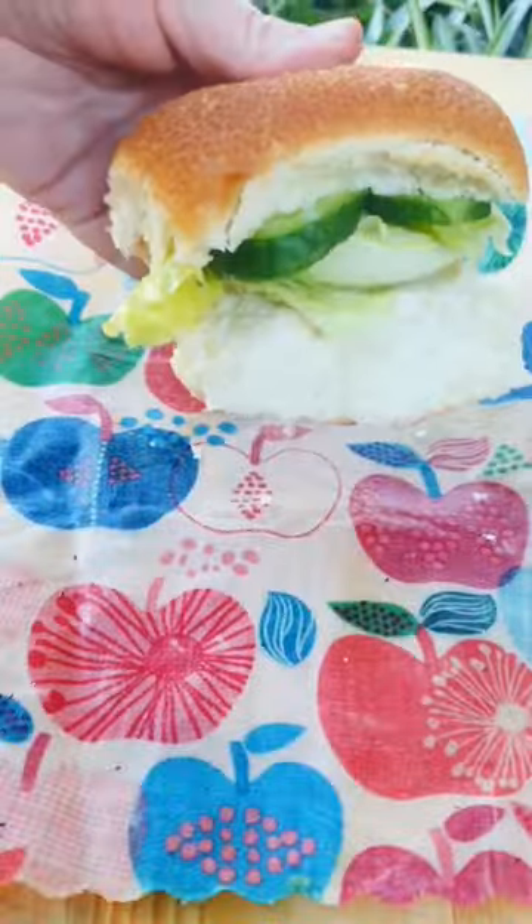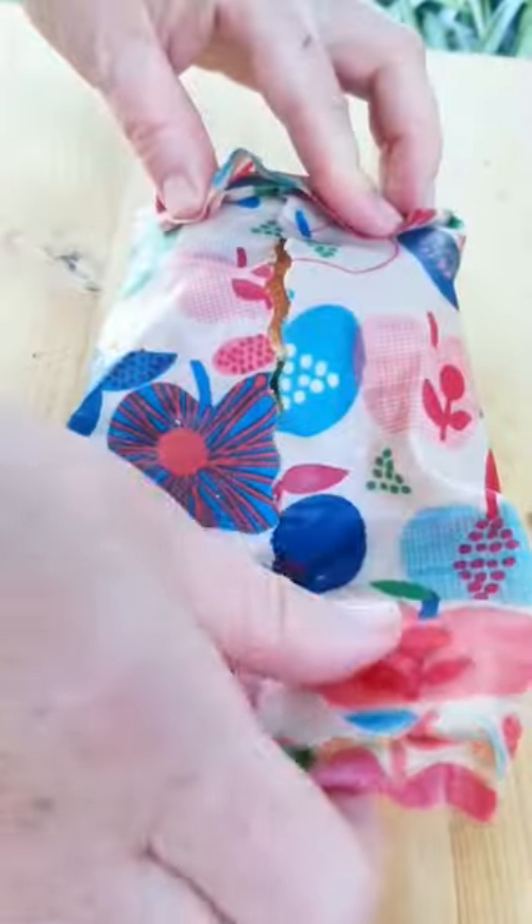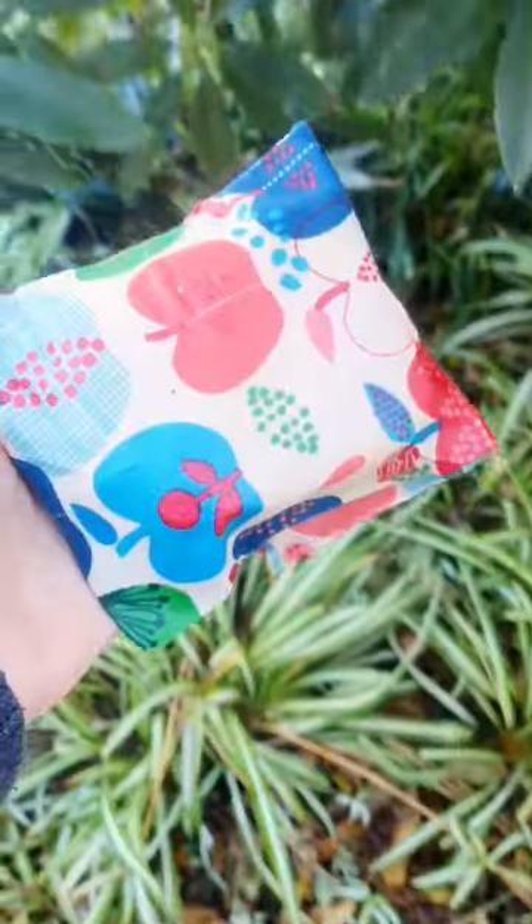I'm wrapping a sandwich with it. These wraps are reusable. Wipe them down with cold soapy water, rinse and then dry. It lasts about 12 months and then you can compost it.